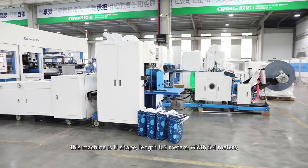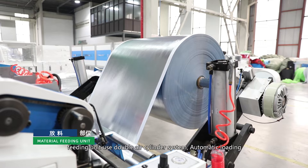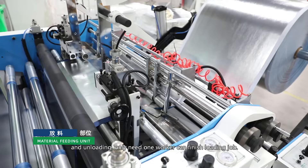This machine is U-shaped: length 8.2 meters, width 5.4 meters, height 2.7 meters. Total power is 50 kilowatts. The feeding unit uses a double air cylinder system for automatic loading and unloading — only one worker is needed to finish the loading job. It uses an auto EPC system and auto tension control system.